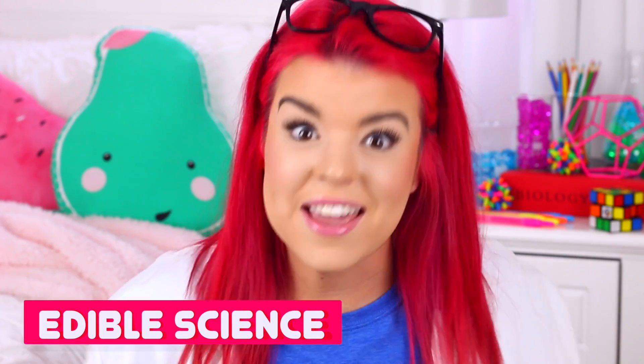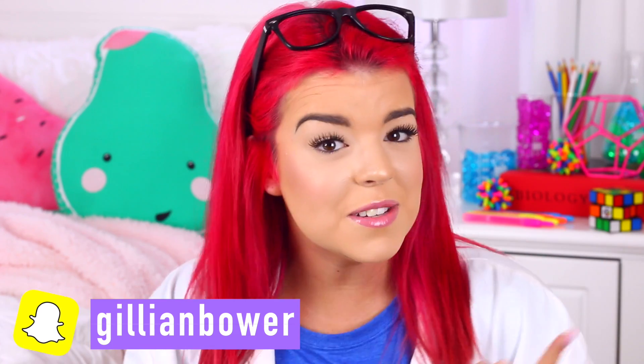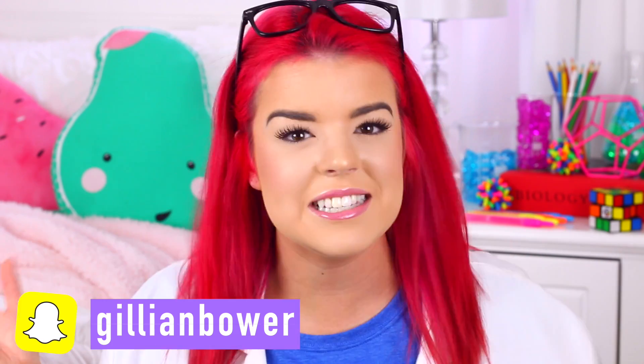Hey everyone, it's Jillian, and today's video is going to be so much fun because we are doing edible science experiments. I love science experiments. I think it's so cool to see the different reactions you can get, and the fact that these are edible science experiments just makes it a thousand times better.